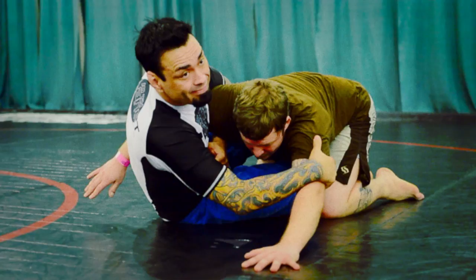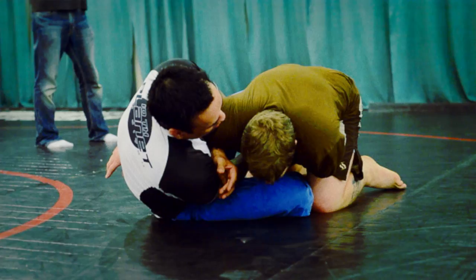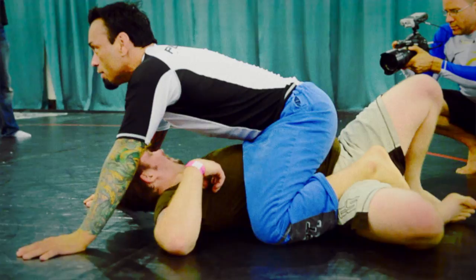The first step is taking him sideways — he bases. Now I'm going to slide down, grab his wrist, pull it into me and then push it into his stomach. From here the sweep is so easy, he feels helpless. Elevate him and end up in a three-quarter mount again.